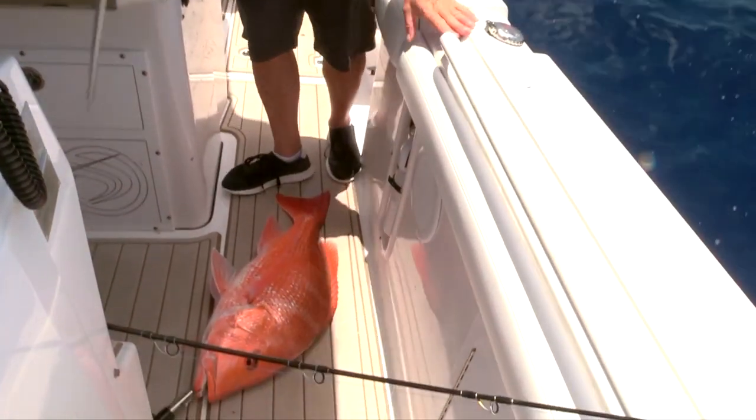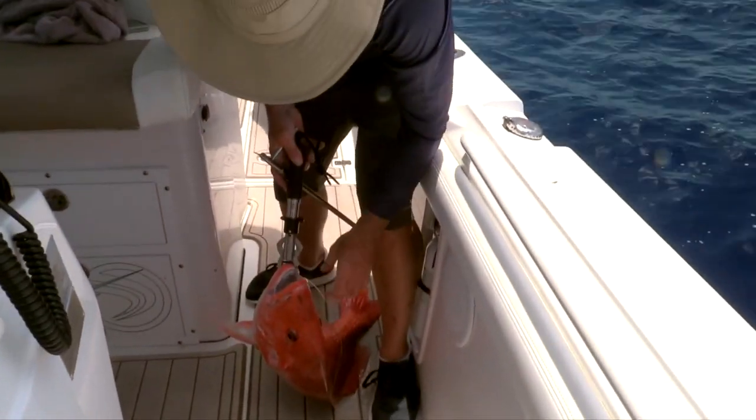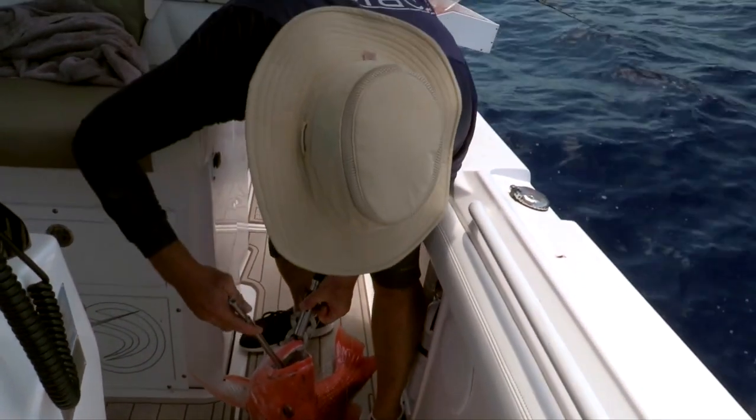I see a lot of captains on charter boats who cut the stomach, and it is not the right thing to do.